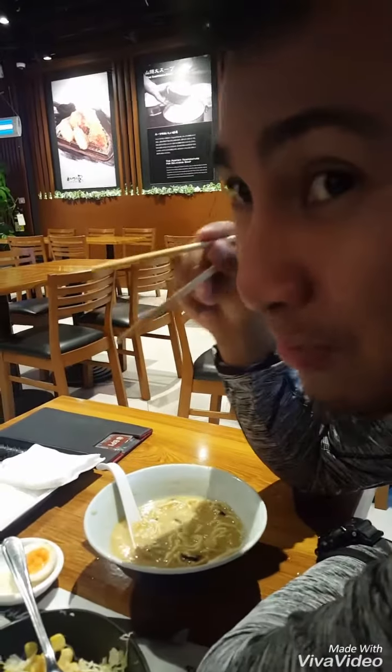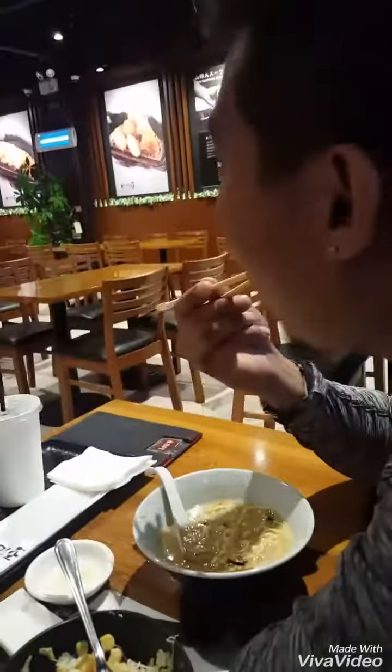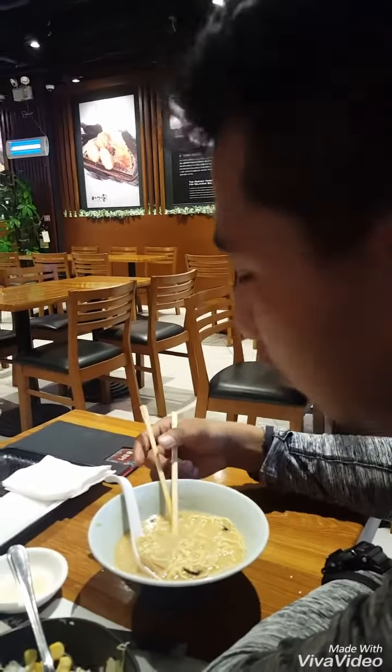This is how to use chopsticks — when you try to get cake. Wow, so professional! Really knows how to use chopsticks, huh?